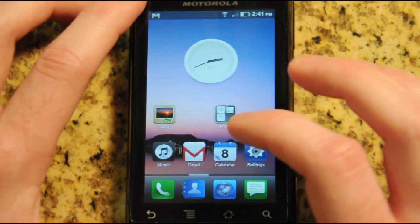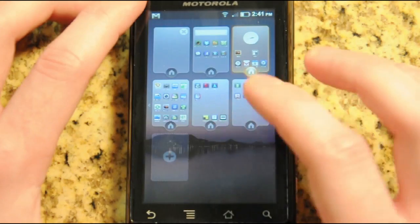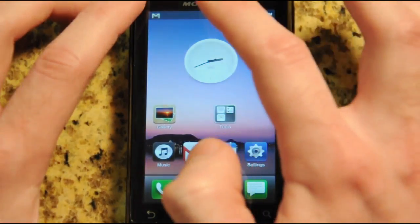You just swipe between screens to get to all your applications. There's no dedicated app drawer, but you do have a lot of home screens and it's very easy to add a home screen or manage those icons, so you don't miss it as much as you think you would.